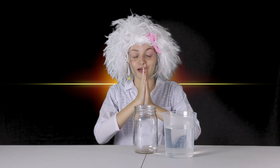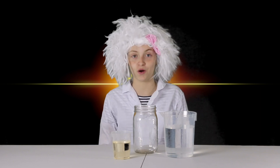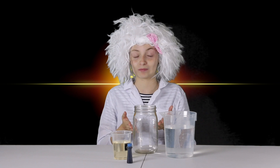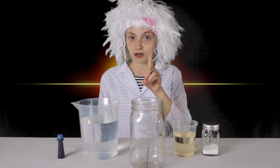Next, you need water! This is great because water is a renewable resource! I have a whole beaker full of water! You'll need veggie oil — that's short for vegetable oil! Now you'll need a food coloring color of your choice. I chose teal because it's my favorite color! And lastly, you'll need some table salt!